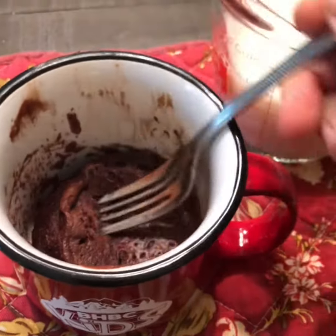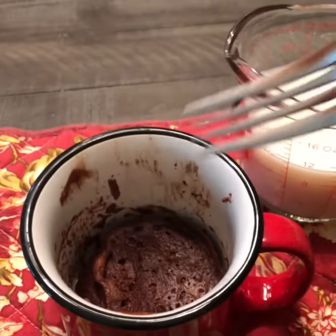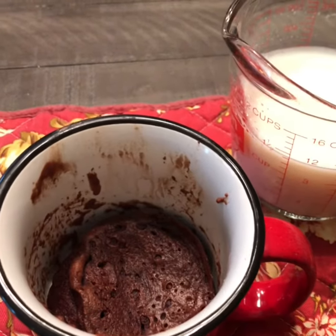Watch this. I made the vanilla chocolate chip one the other day and it had a flan texture. Okay, so here it goes. I like it. It's good.